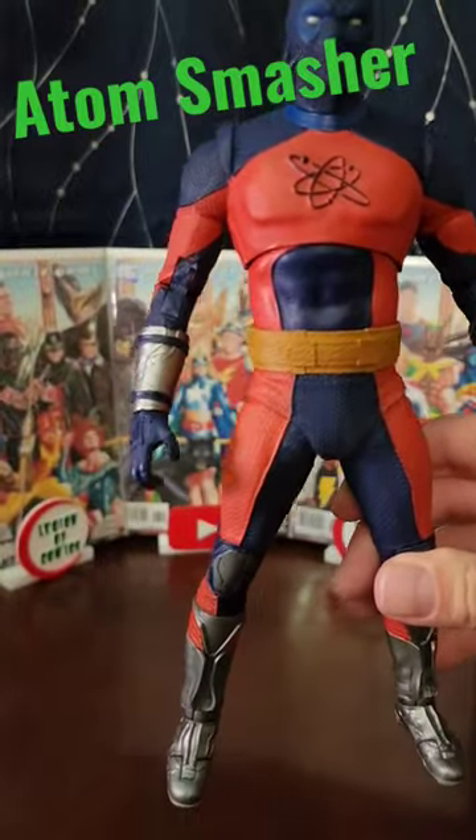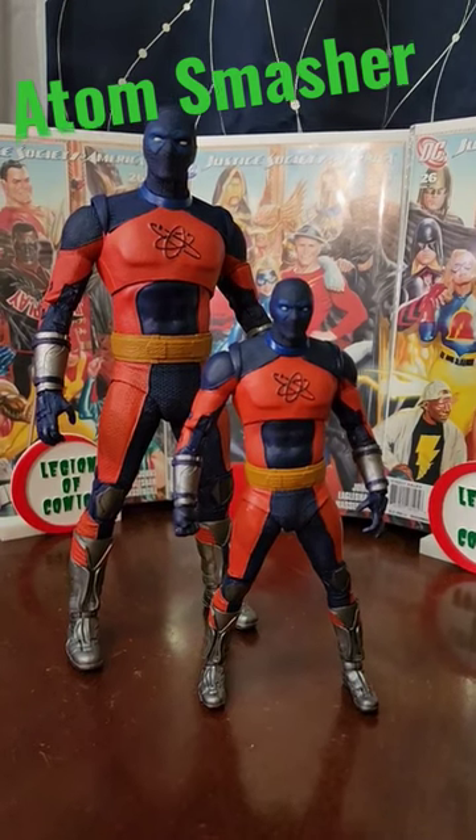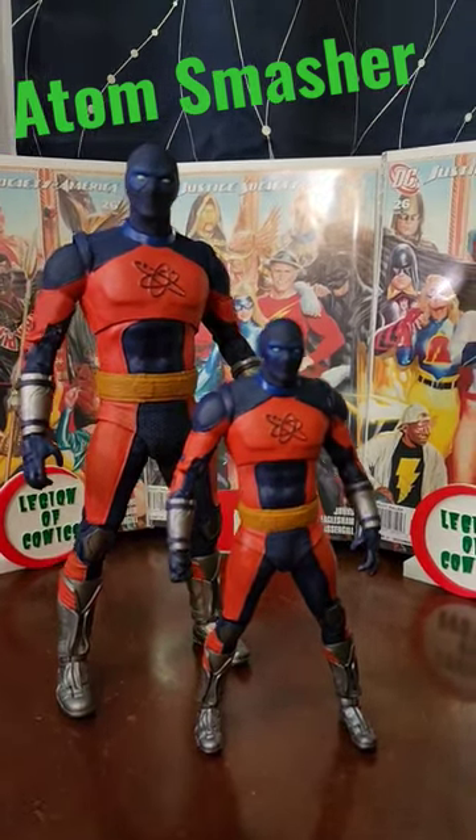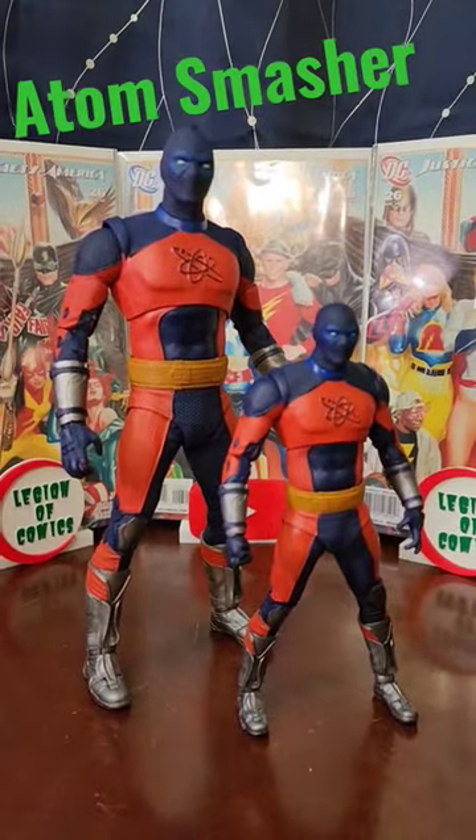Let's get the little guy and compare sizes. The mega figure is significantly bigger. I wouldn't have been mad if it was a build-a-figure making it even taller, but this still works out perfectly.